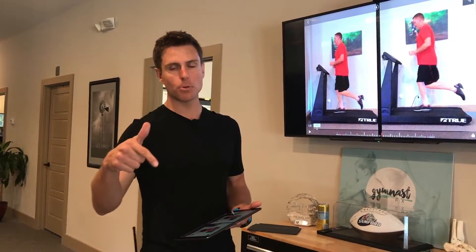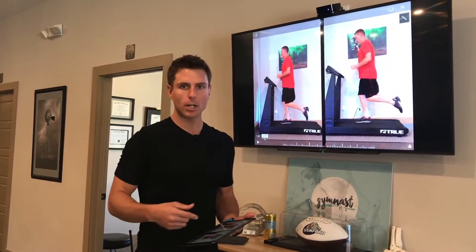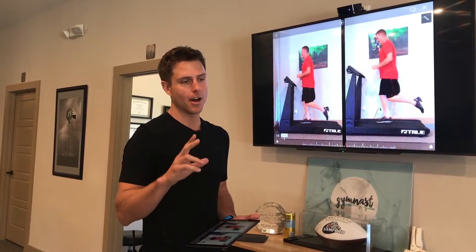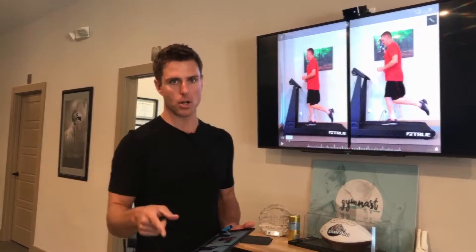Welcome back. Today we're going to be talking about a gait analysis for a weekend warrior athlete. Scott is a weekend warrior — he may have been a pro at one time — but this guy had back pain, and he only had back pain when he was running.